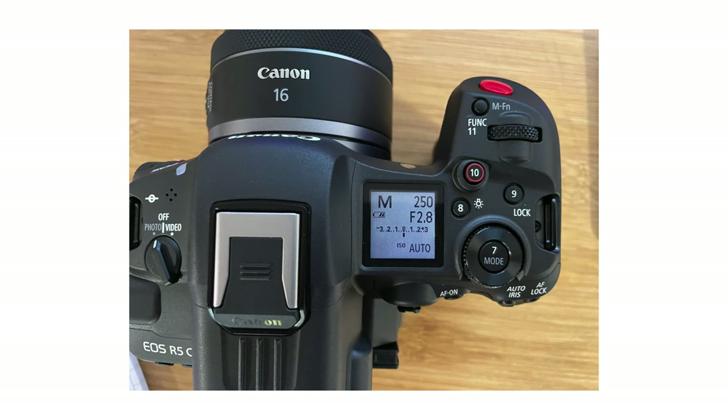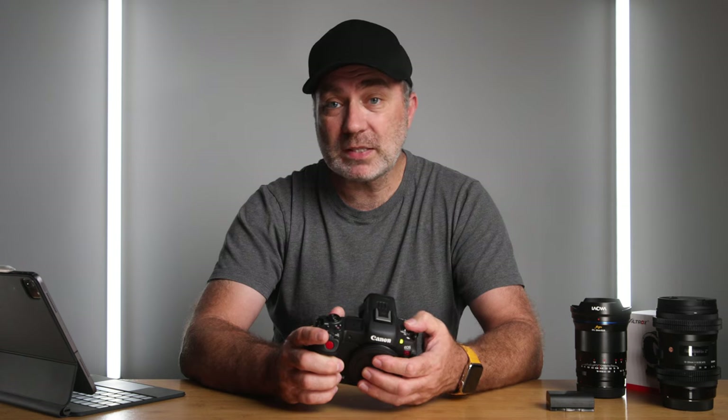I would never recommend anybody run their battery down to the point the camera shuts itself down because you could corrupt your file. The R5C has a nice feature where it shuts itself down cleanly — it even cleans the sensor, so it's not just running out of power. Online there have been people mentioning that when it shuts down if you switch to photo mode, there are two bars of battery left, but switching back to video shows nothing. I'm guessing the camera reserves a little power in video mode as a safety precaution to avoid corrupting your file — could be wrong, let me know in the comments.